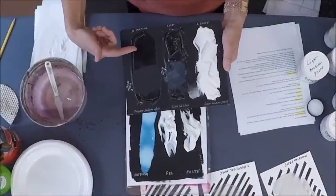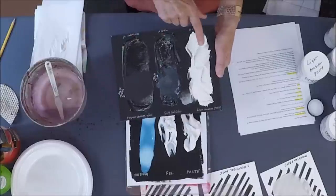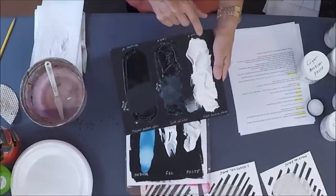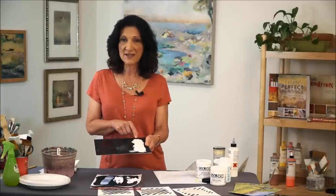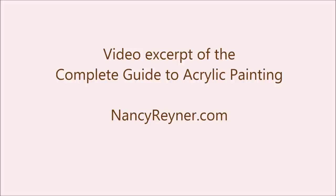So here's the big picture: we have mediums, gels, and pastes, but we also have transparent and opaque, and gloss and matte choices within each category. In the paste category, molding paste is a little more shiny while light molding paste is very aerated and very matte.